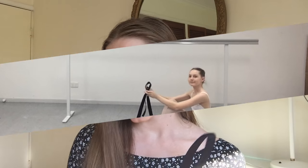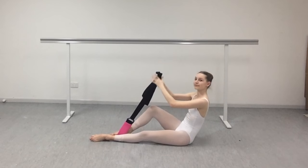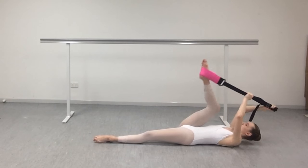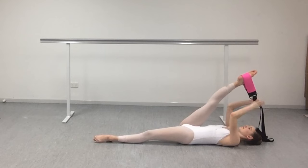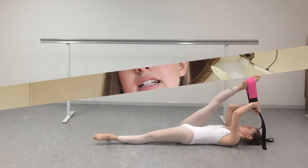I have one where you are lying on your back. Instead of getting your friend to push on your leg, you get the band and put the pink part around your foot, hold the end, and you can pull. So it's a devant stretch but lying on the ground, and you can pull it and do whatever you need to do.